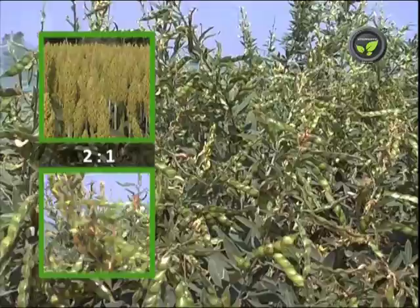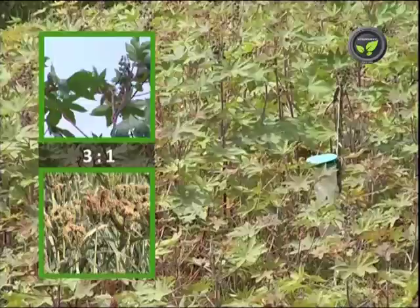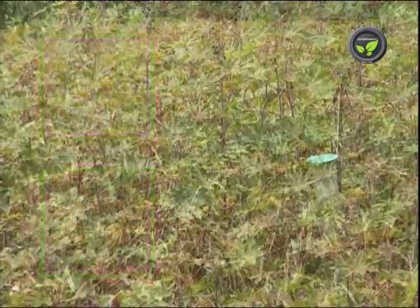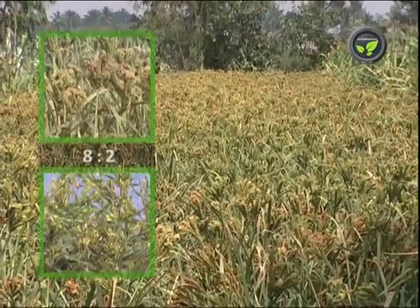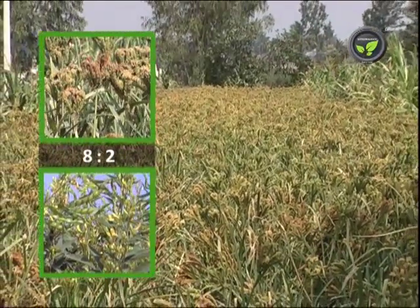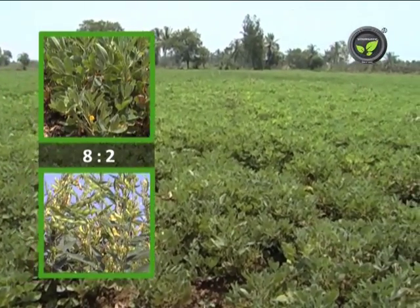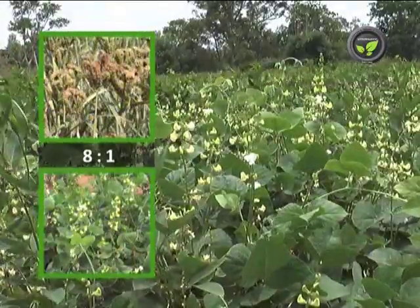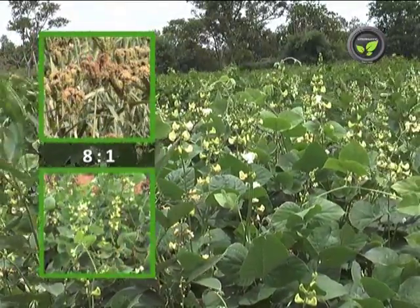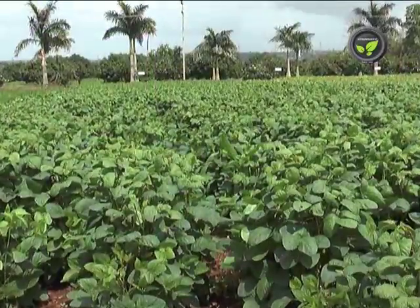Continuing for monsoon starting late May to June first week: Sorghum + red gram at 2:1, or castor + linseed or finger millet at 3:1. If the rain starts in June 2nd week to July, go for finger millet + red gram at 8:2; groundnut + red gram at 8:2; groundnut + castor at 8:1; or finger millet + dolichos at 8:1 or 10:1.